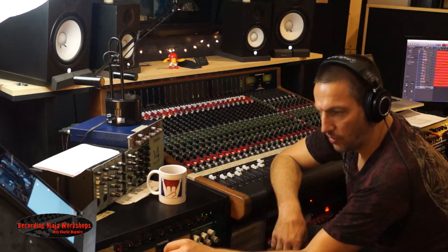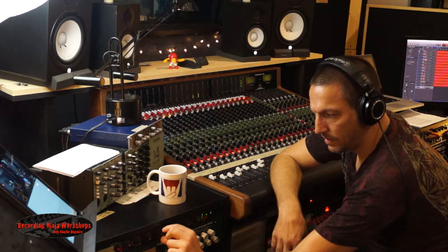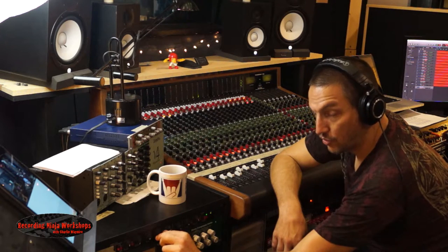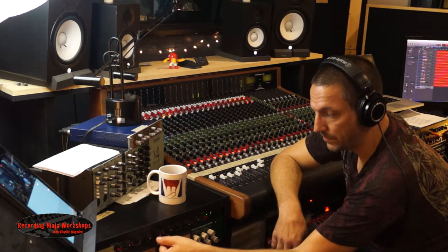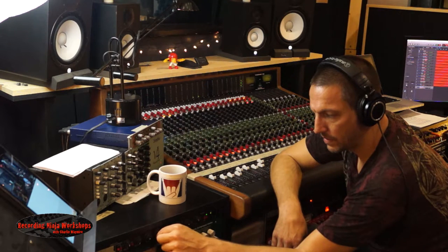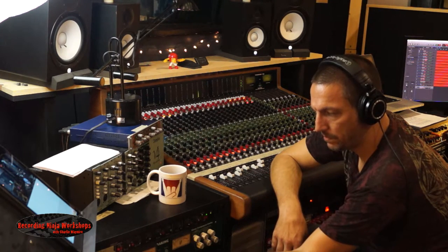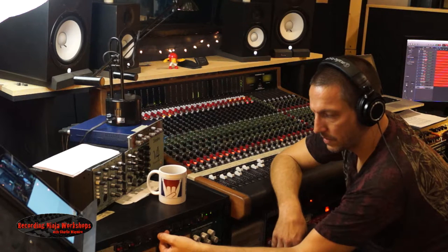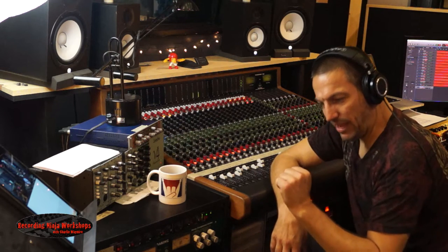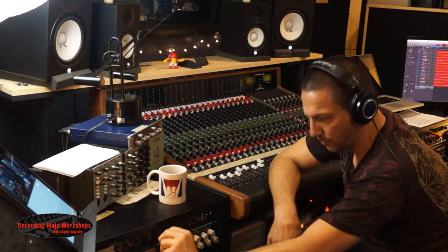There's a fast release. There's a really slow. You really hear it in the snare drum. There's fast, and a medium, and really slow.